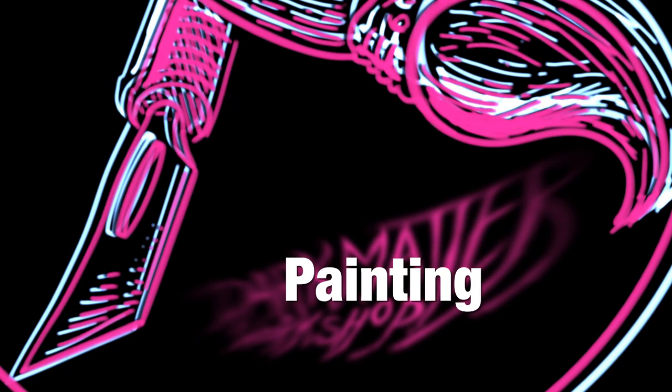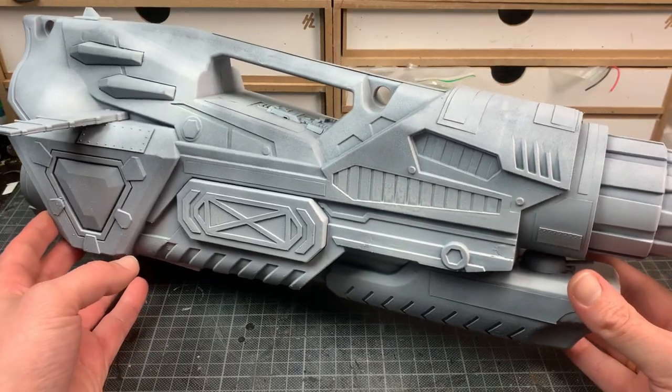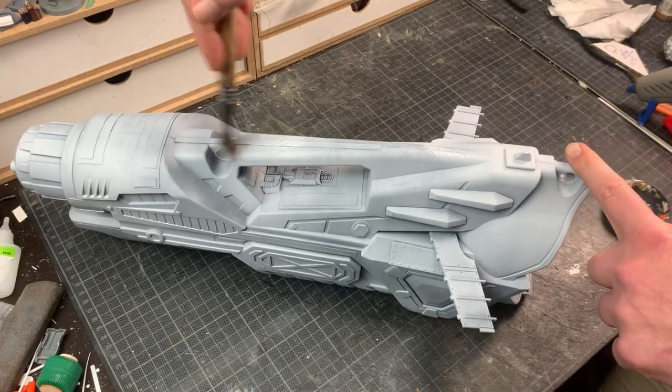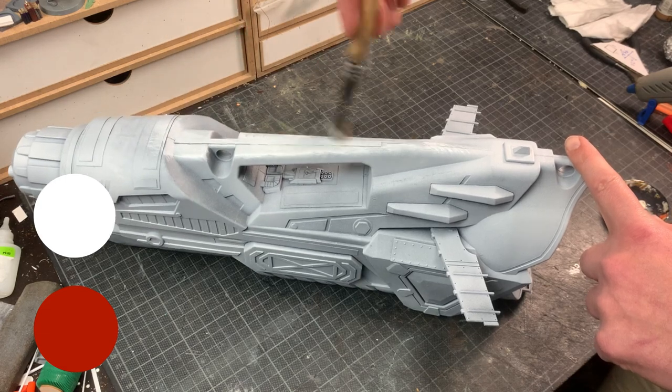Time to slap on some paint, shall we? Black spray primer over both pieces and then a good couple of coats of light gray over the main spaceship. I'm going for a white and red paint scheme, starting off with a dry brush of white over the entire ship.